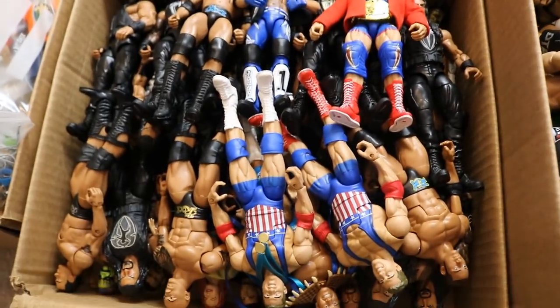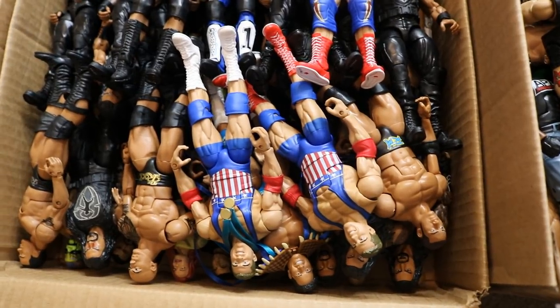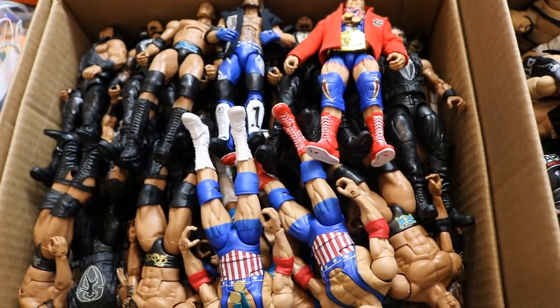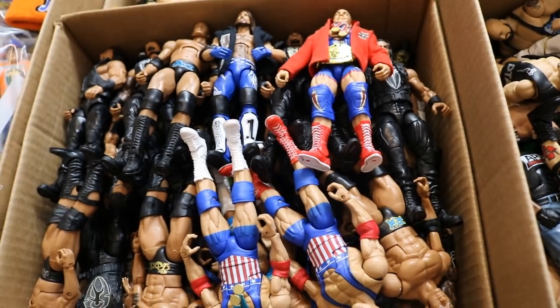Over here we have the Kurt Angles, Rocks, and Roman Reigns all together. I believe there may be a few other superstars — Lita and possibly the Hardy Boys are in here somewhere. So I'm going to have to make sure I keep those in so they don't get all messed up.